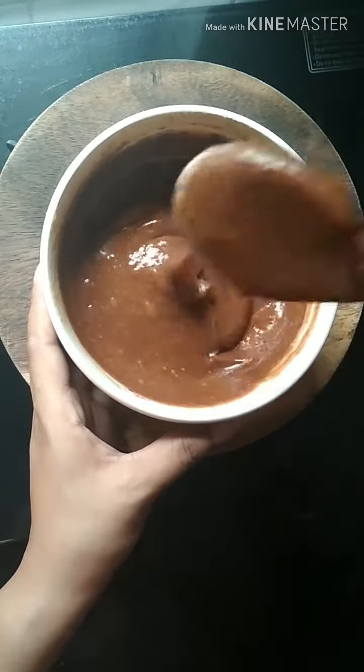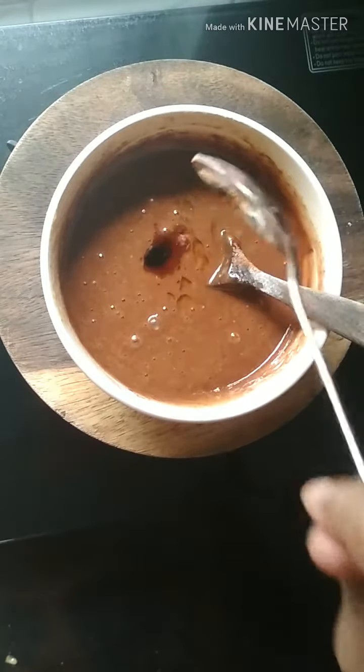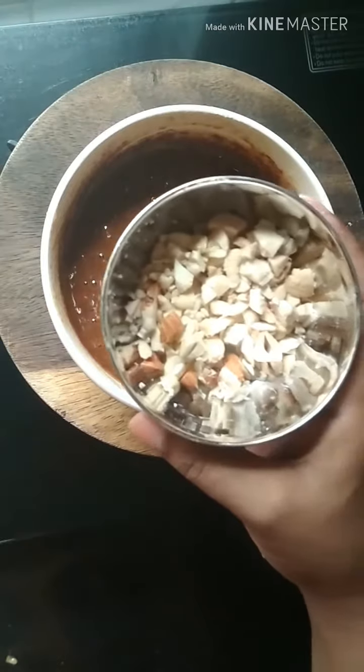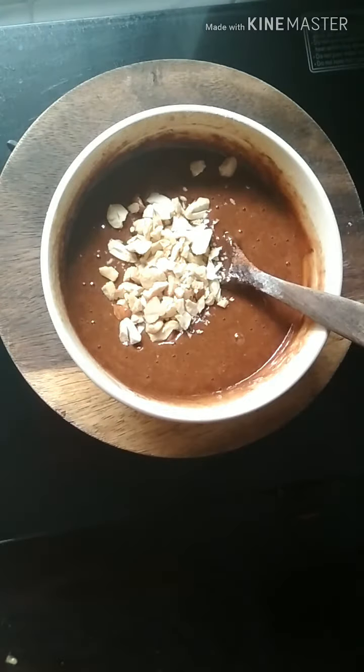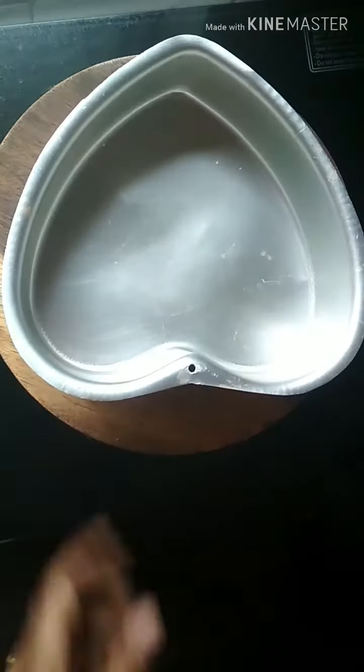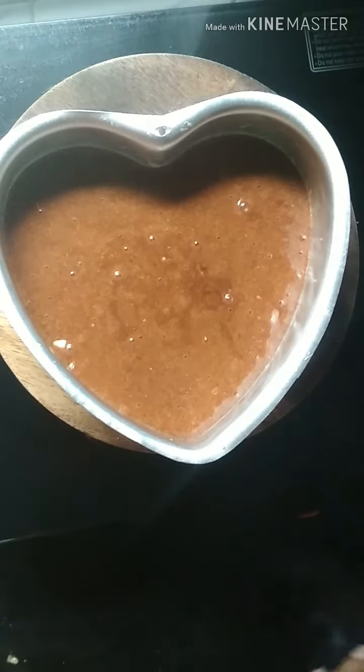Now let's add vanilla essence — 8 to 10 drops — and some dry fruits. I have added cashew nuts and almonds. Take a baking dish of your choice and grease it with ghee. Now I'll pour the batter into the dish. Here it is, all set to be baked.